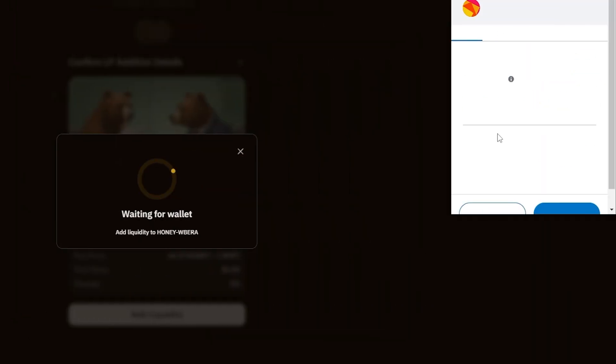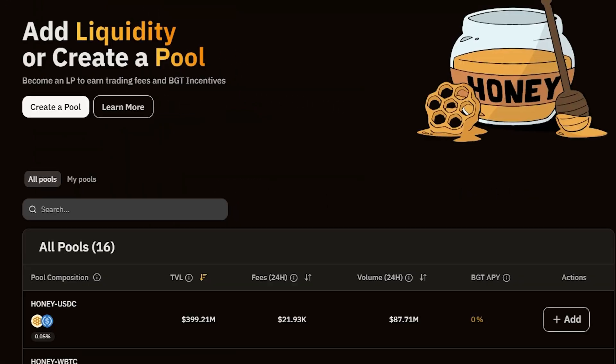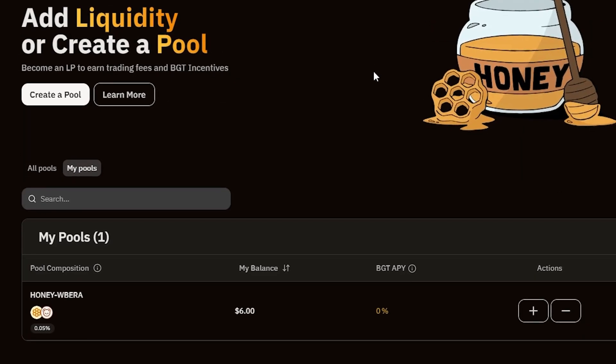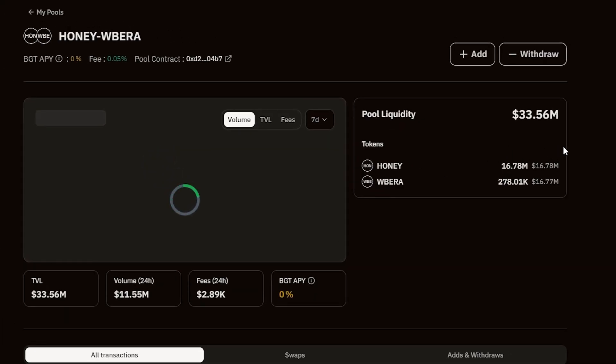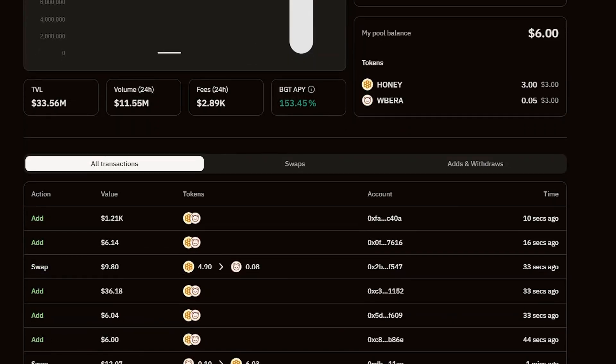You should test adding liquidity to all available pools later. As you have added liquidity, rewards will be provided to you in BGT tokens. BGT is Barachain's governance token. The more liquidity you add, the more BGT tokens for voting will be available to you. The higher the amount of BGT tokens you hold, the more voting power you'll have. Other ways to receive BGT tokens will be discussed later in this video.